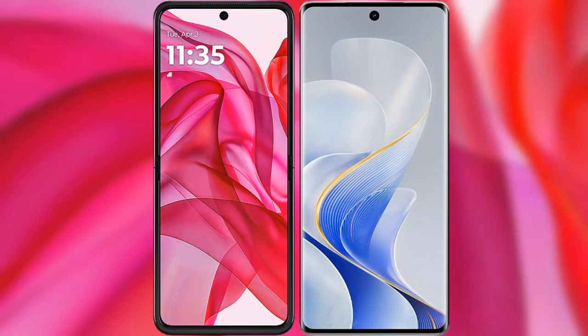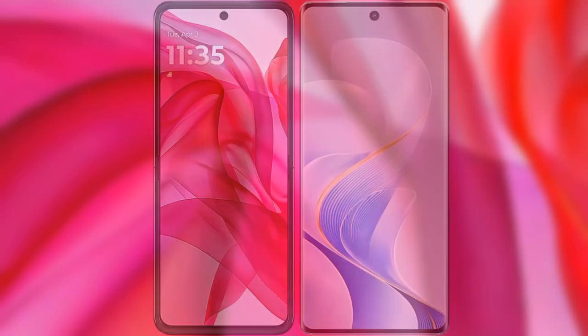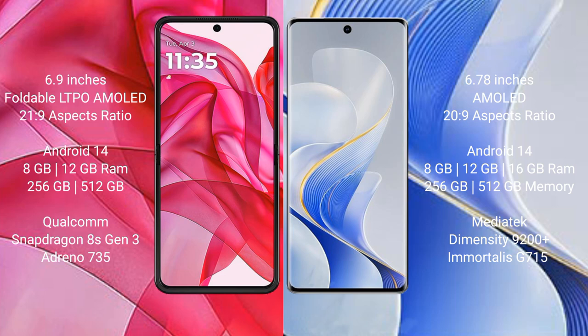I will compare the new Motorola Razr 50 Ultra with Vivo S19 Pro. Motorola Razr 50 Ultra comes with a 6.9-inch foldable LTPO AMOLED display at a 21:9 aspect ratio. Vivo S19 Pro has a 6.78-inch AMOLED display at a 20:9 aspect ratio.